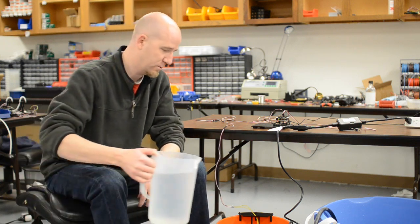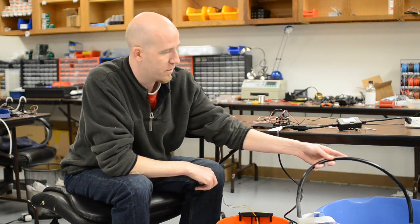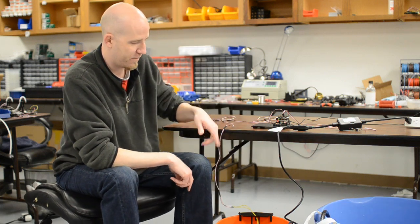So we've got our setup going. I'm going to go ahead and pour water in — it's going to trigger our float switch and turn on the pump. And it just shut off, because it pumped enough water out to drop the float switch back down.